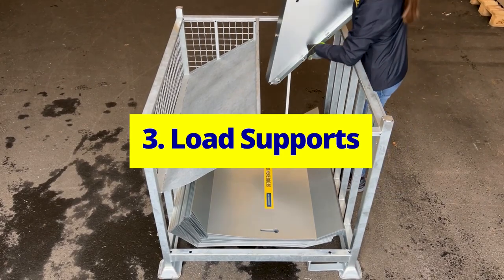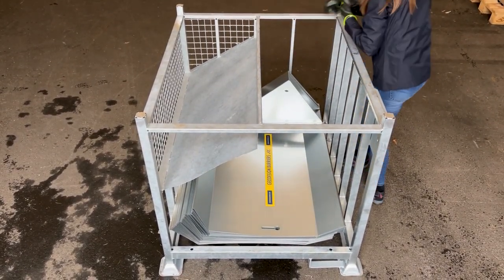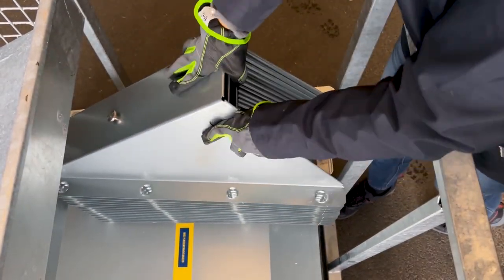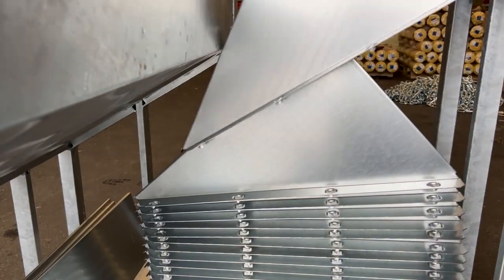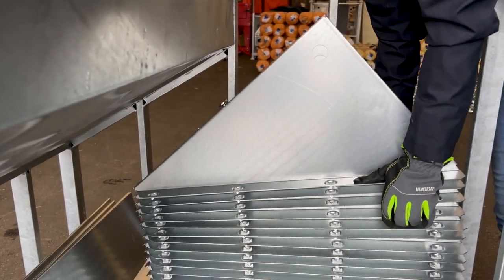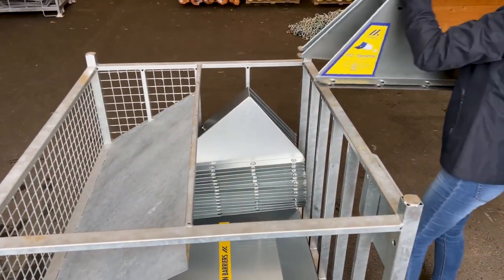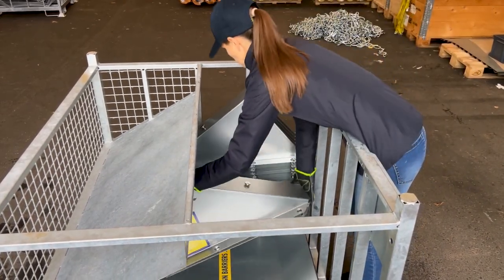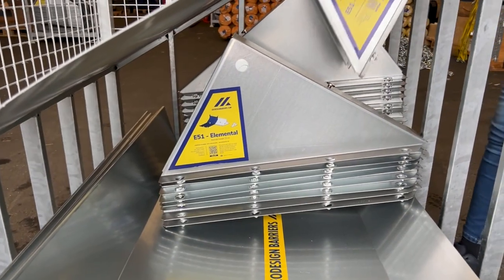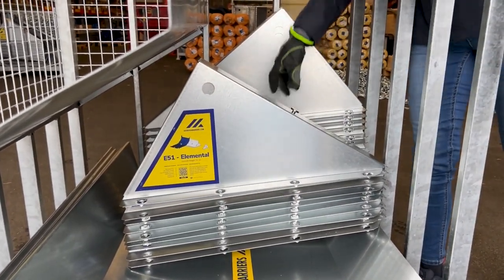Load supports. Begin with the innermost stack of 13 supports. Slide supports one by one, front first, under the chain compartment. Compress the stack for neat alignment. Add the next 12 supports in the opposite direction, aligning fronts tightly to the crate's right side.